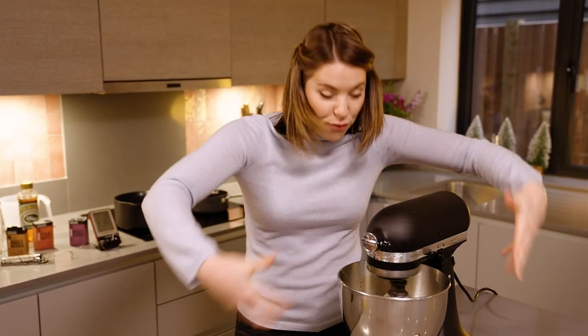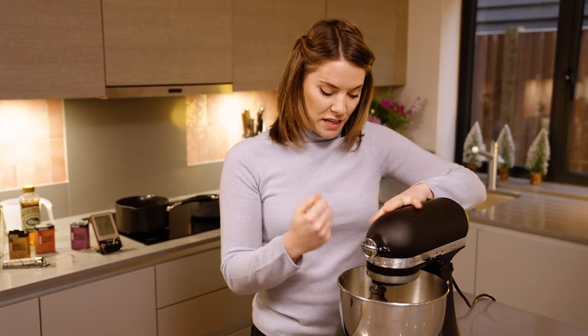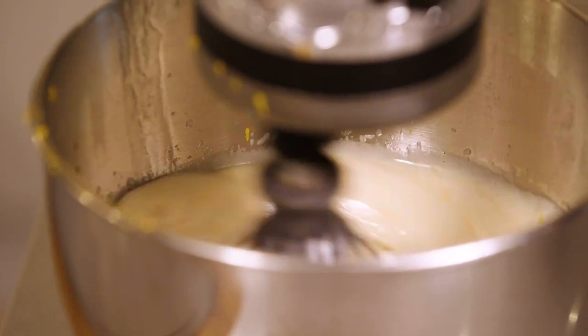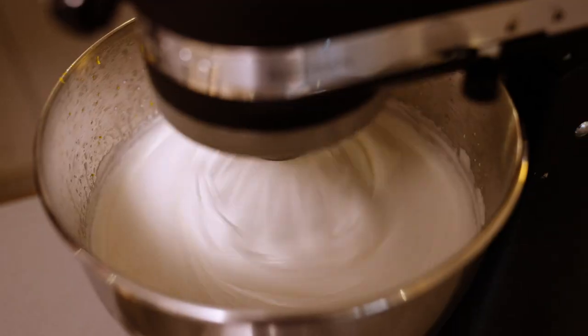We're now going to whack up the speed and this is going to go for about eight to ten minutes until it's fluffed up in volume and got nice and thick and sturdy. You want to get it to a kind of peaky texture. If you want to make this your own and you don't fancy snowmen — perhaps you want a Christmas tree — now is the time to add any food colouring you might want.